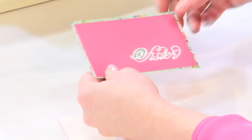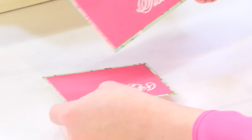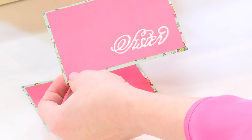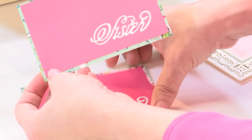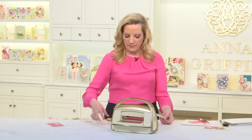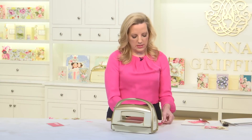But what happens when this is finished? You get the prettiest little embossed piece. I'll add that to the front of my card and put all this away, just like this.